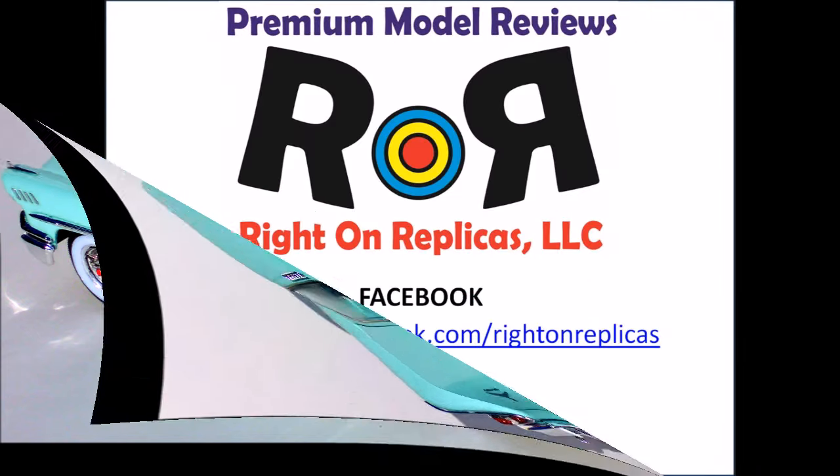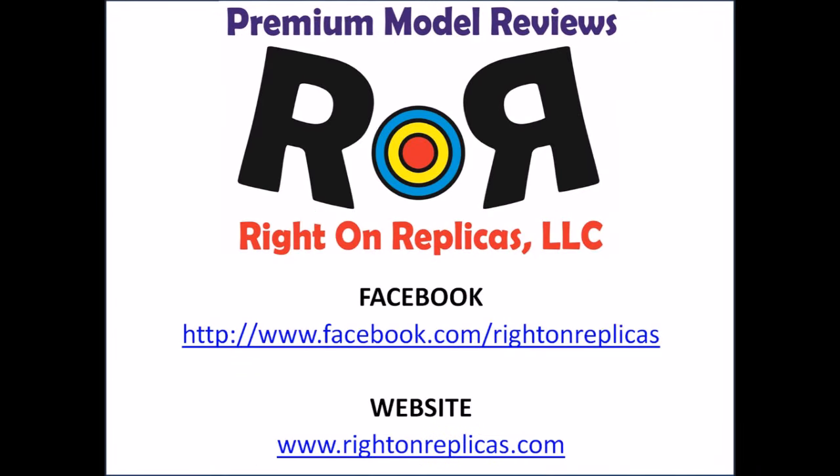We hope you've enjoyed this step-by-step review. Be sure to subscribe to our YouTube channel so you don't miss any future reviews, and don't forget you can find us on Facebook at www.facebook.com/RideOnReplicas or our website at www.rideonreplicas.com. Thanks again!